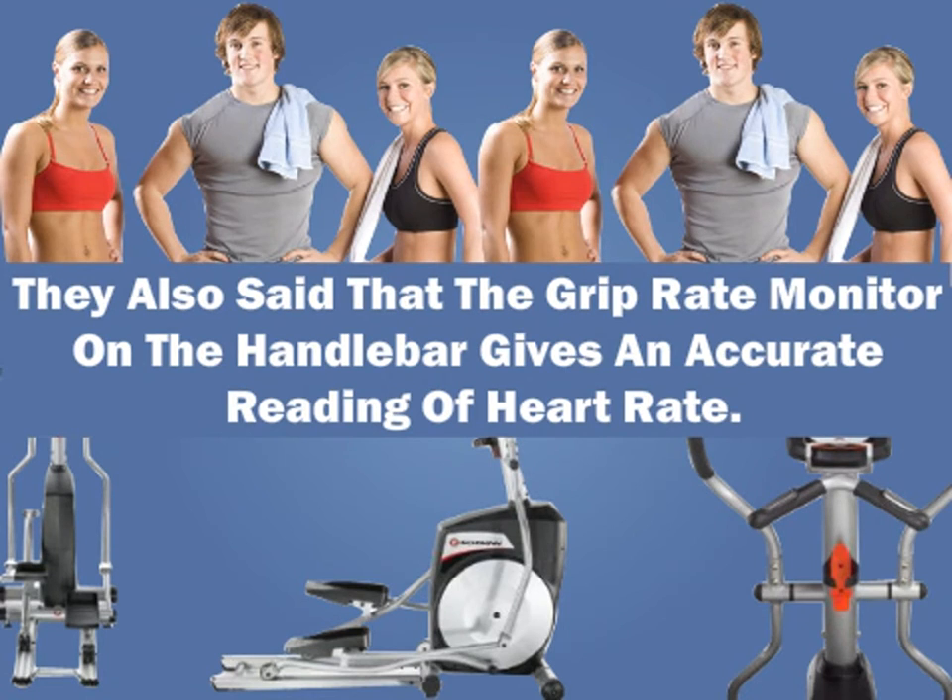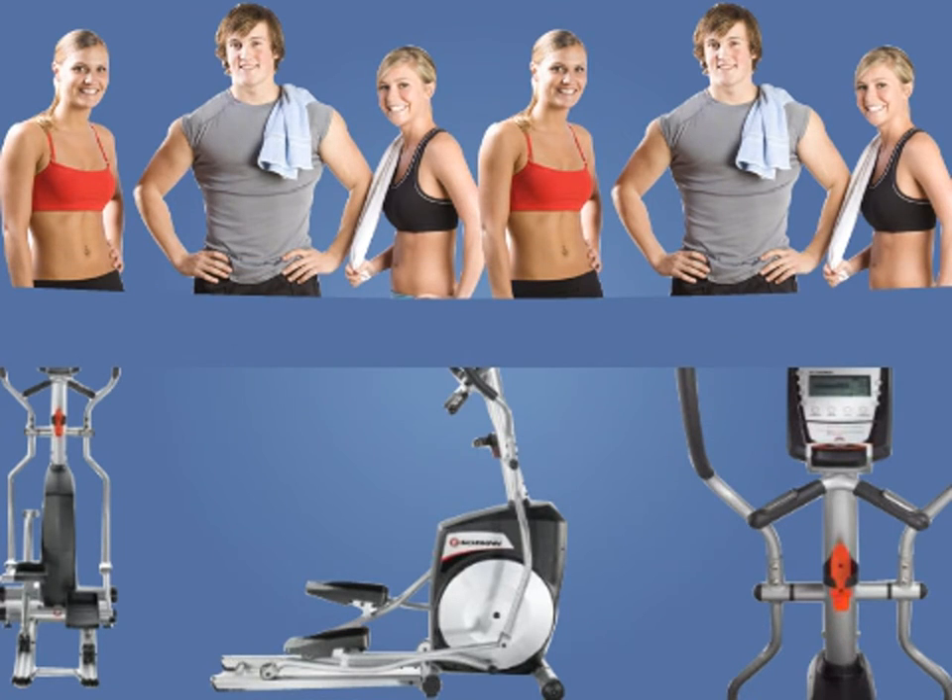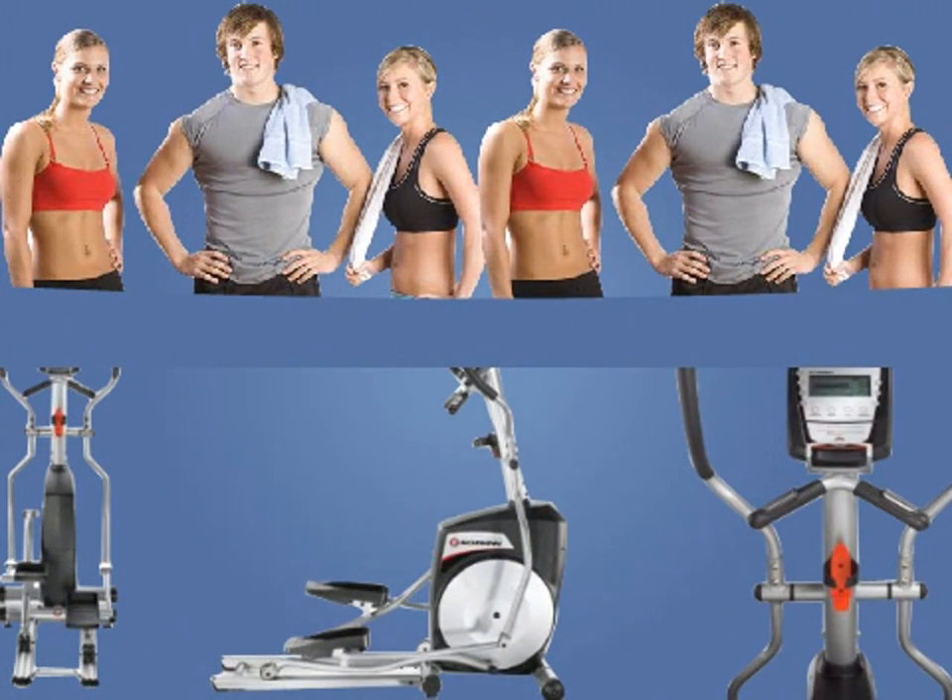A customer noted that the digital display does not clearly show readings, and that over some use a squeak develops in the machine. These minor glitches apart, customers opine that being able to work out backward and forward, in addition to the space-saving design, made this trainer a worthy buy.